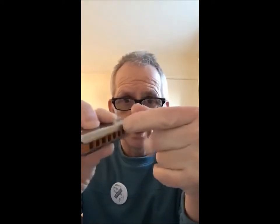Right at the end of the harmonica there is a screw that holds everything together. Now the comb is the interesting part — that's the comb there, with the holes in it.